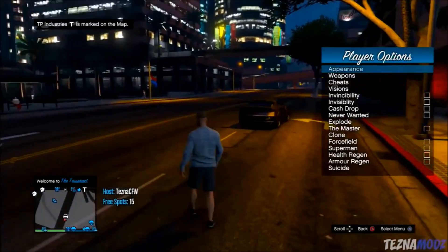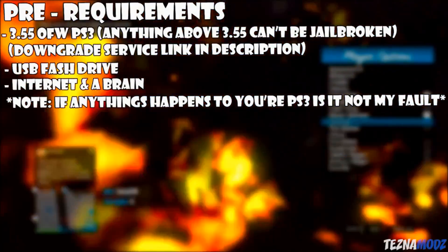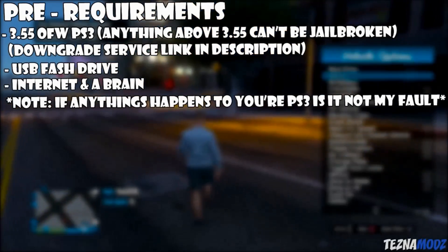Hey, what is up, Tesna here. In today's video I will be showing you how to jailbreak your PlayStation 3. The pre-requirement you need is a 3.55 official firmware PlayStation 3 — anything over 3.55 can't be jailbroken.